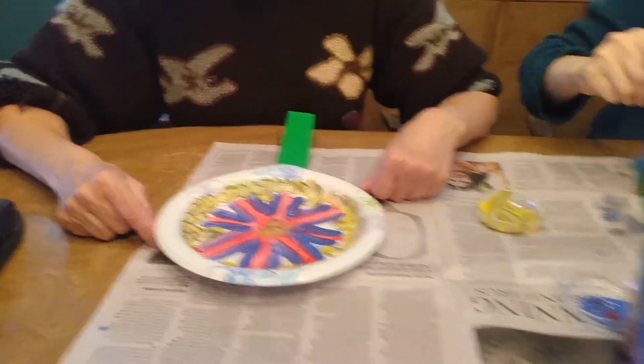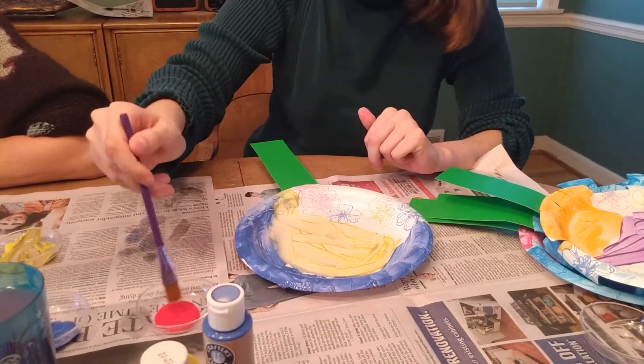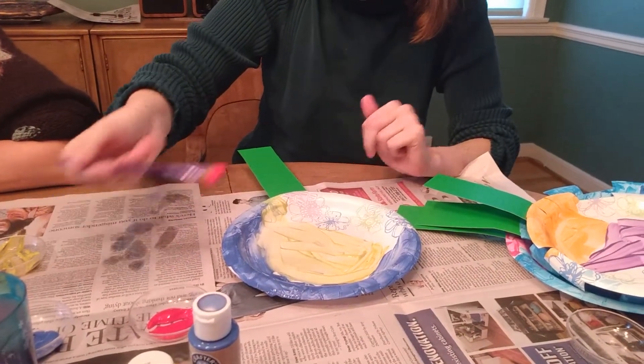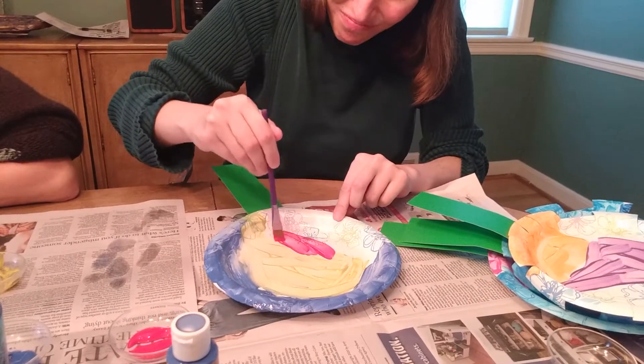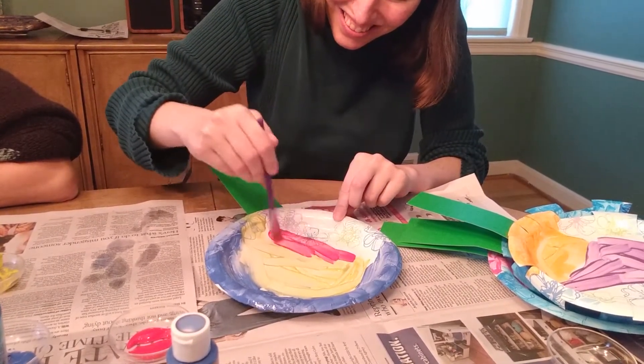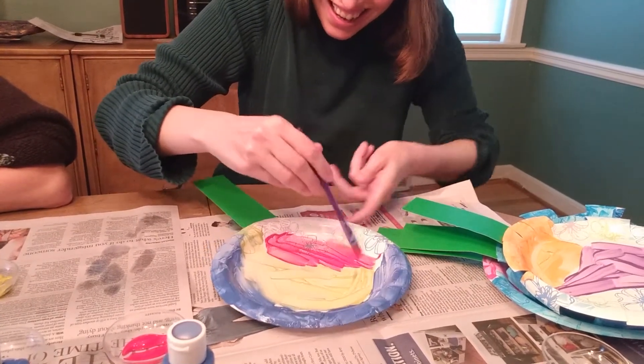Okay, I think I'm good with my flower. You're still working on yours? Yep, we all get to take our time. Oh, I like your blue up there — that's very pretty. It is.